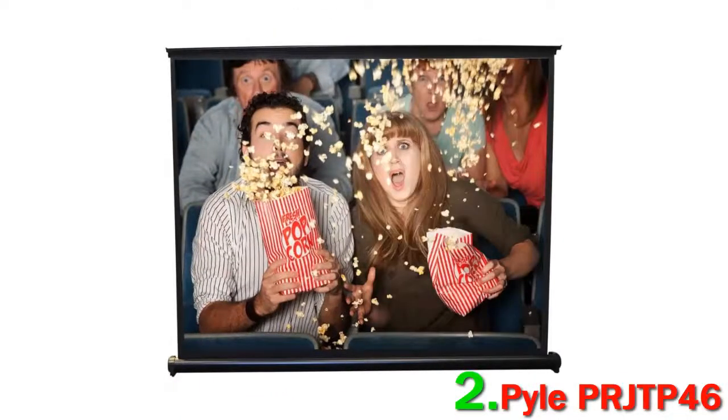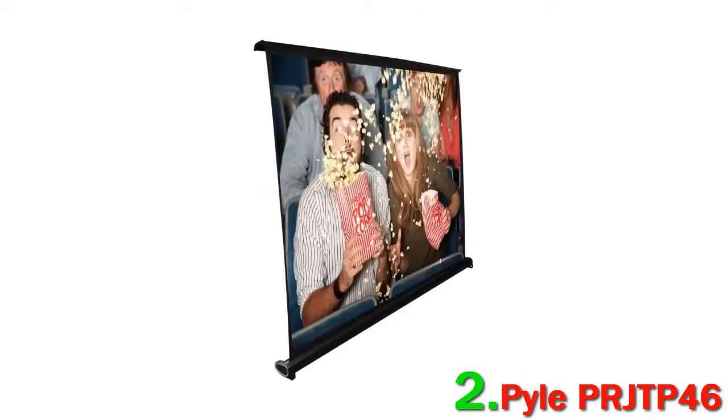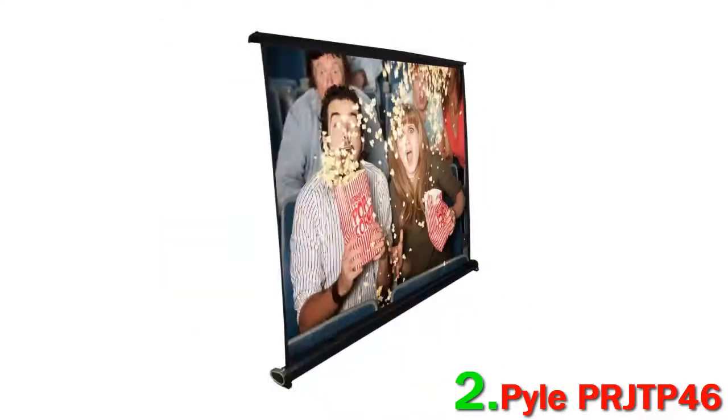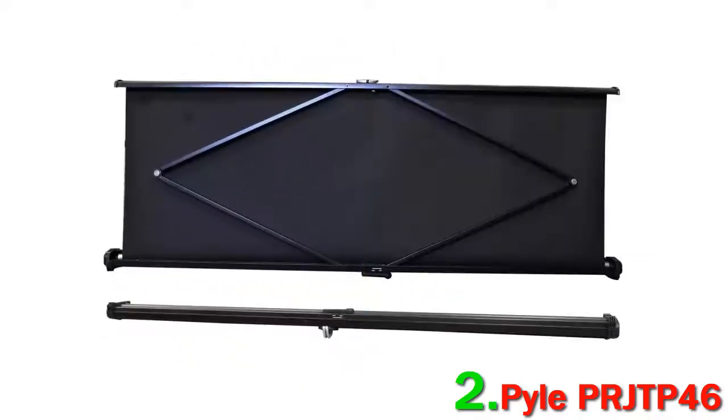Number two: the Pyle PR JTP46 portable projector screen. Portable projector screens can be hit or miss, but the Pyle PR JTP46 is definitely a hit. Its small size and lightweight design make it easy to take with you, and it sets up in moments. It's the ideal screen for impromptu movie nights at a friend's house or quick presentations at work.